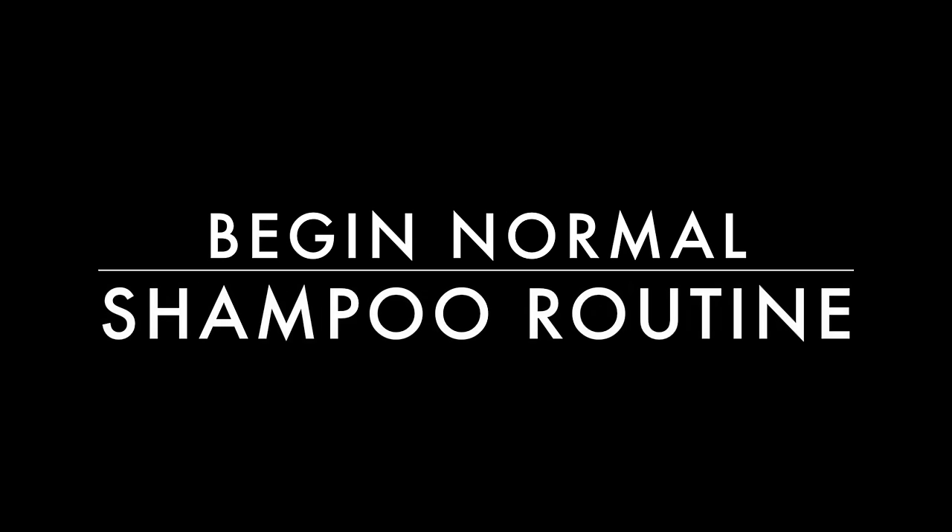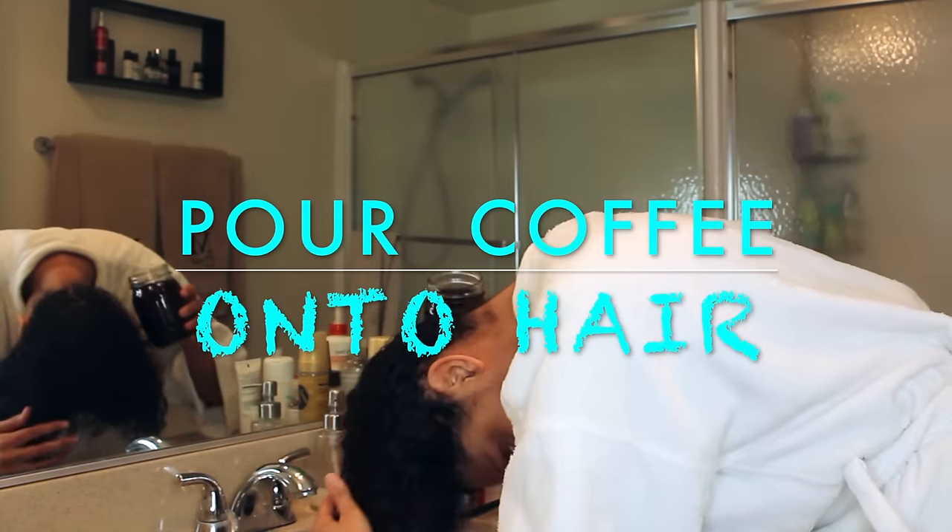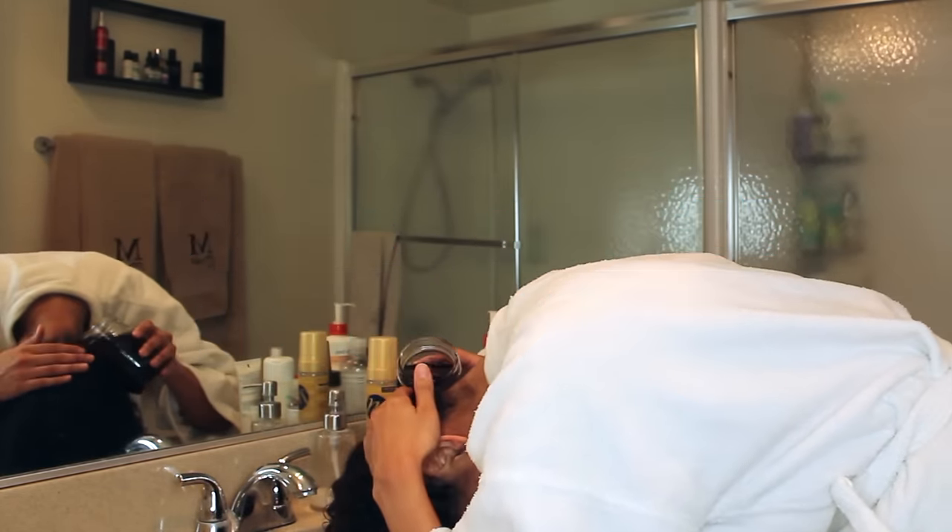Now I'm going to shower and shampoo my hair. My hair is clean so now I'm going to begin my coffee rinse by pouring the coffee onto my hair and catching the runoff into the bowl.